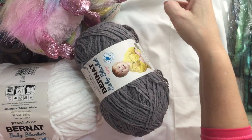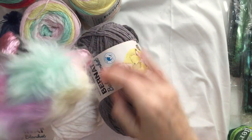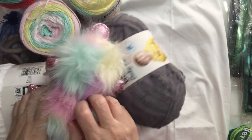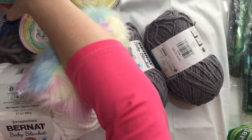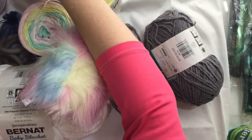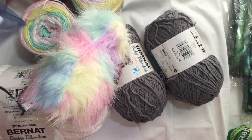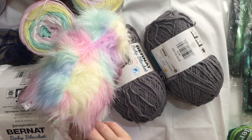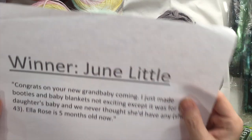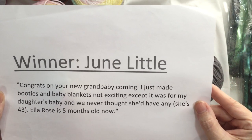So we've got the two Bernat Blanket Tiny, the Bernat Baby Soft Stripes with the platypus - can't forget the platypus - some Mandela Sparkle, very very soft and very very sparkly, and then of course some things to make some unique little things for the little ones in your life. So, you want to know who won?